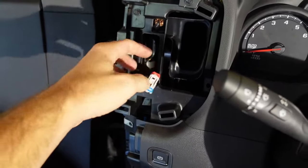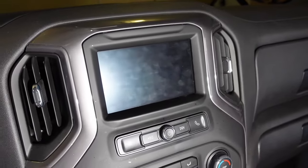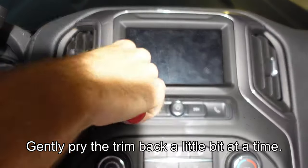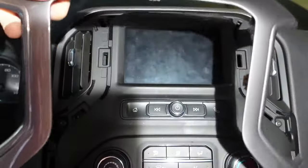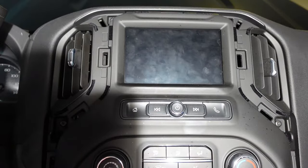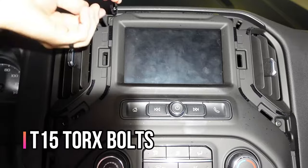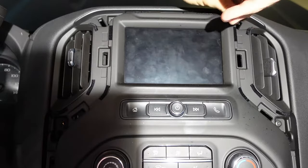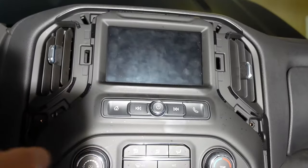Now that I've got this side removed — real easy, just the two connectors — I'm going to start working on loosening some of this stuff over here with the radio, because this part of the dash goes back behind this trim piece. We need to bring the radio forward a little bit. With your trim removal tool, pop out this piece of trim that goes around the radio. There are four T15 Torx bolts holding the radio in all around — remove those so we can pull the radio back.